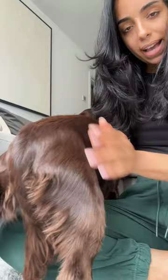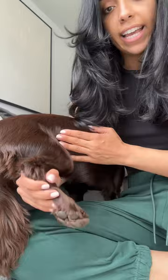When it comes to doing her back legs, I'll get her head kind of under my arm and then lift her leg — it's a lot easier for me to work on this way.